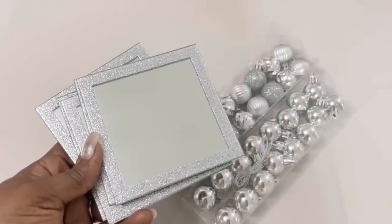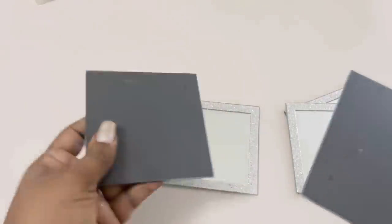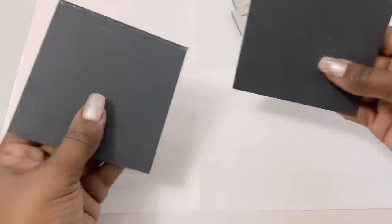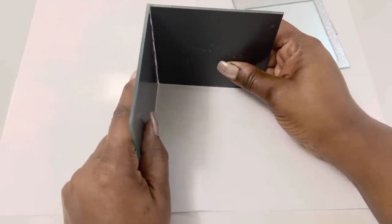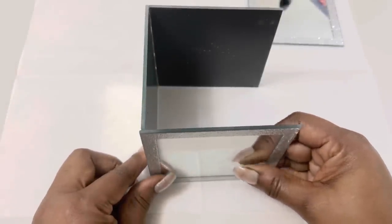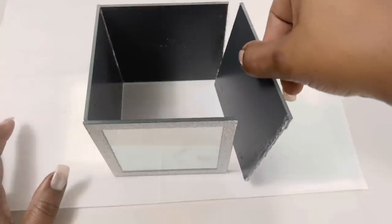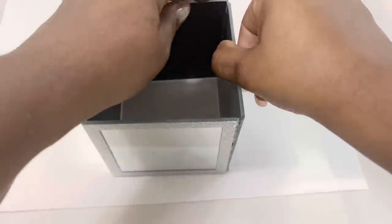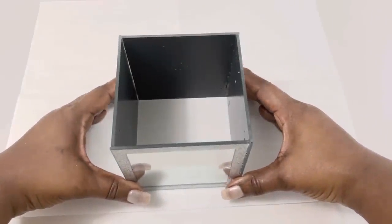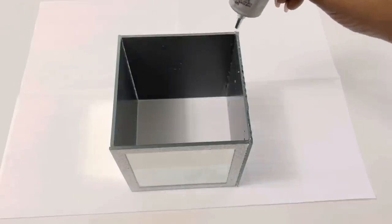I'm starting off with six of these 4.5-inch Dollar Tree mirrors. I removed the black tabs and stickers from the mirrors and then I used a strong adhesive to adhere four of the mirrors together. I allowed the glue to dry for about 20 minutes before adding a fifth mirror on top.